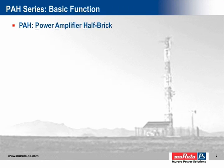PAH is an acronym for Power Amplifier Half Brick. The series was developed as an application-specific solution for radio frequency power amplifiers widely used in communications today. Typical applications include wireless and radio communications equipment, CATV systems, and microwave applications. However, RF power amplifiers are not limited to communications; they are also used in a variety of industrial, scientific, and medical applications.